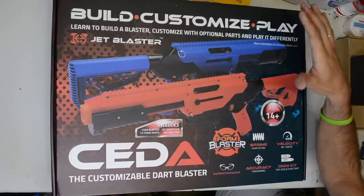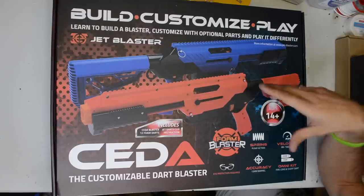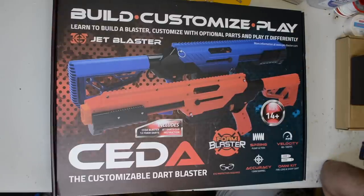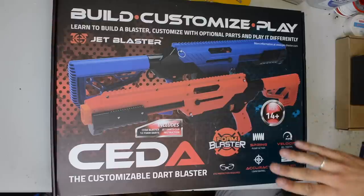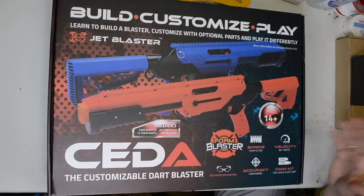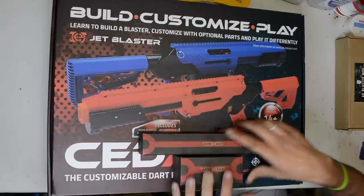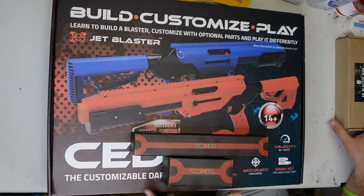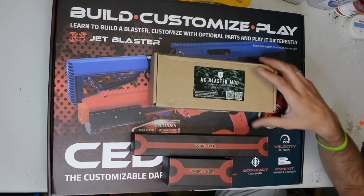When I purchased this from Evike I thought I was going to possibly get the Alpha RT internals for the CETA, but that was false — they advertised it in the listing but it did not come with that. I was planning on putting that in either this one or my blue and white one and then comparing it to the Worker internals I'm going to put in today, along with the AK Blaster Mods kit.